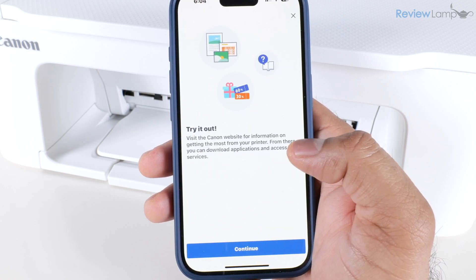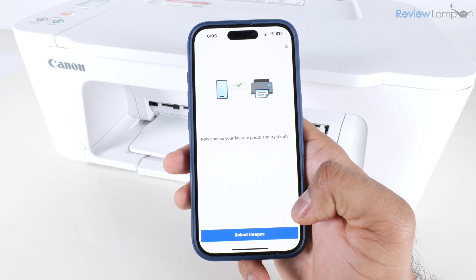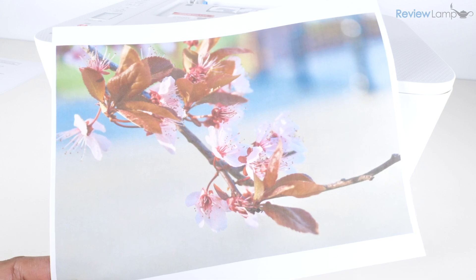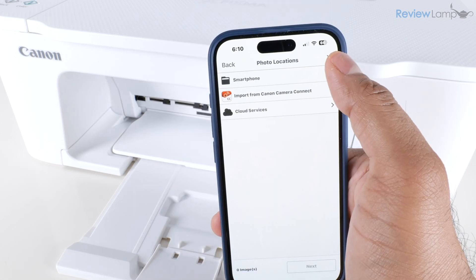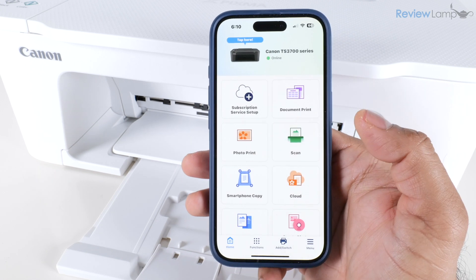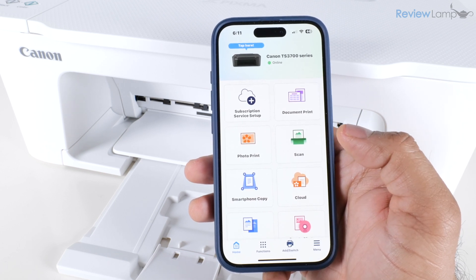It lets you know you can check out the Canon website for more information — tap Continue. You can choose a favorite photo and try to print it, which I'll do to make sure the printer is working. I'll pull out the paper output tray first. After selecting an image and tapping Print, the page prints successfully. The app displays "Printing is completed" — tap OK. Back on the home page, your printer's name appears at the top with a green circle indicating it is online.